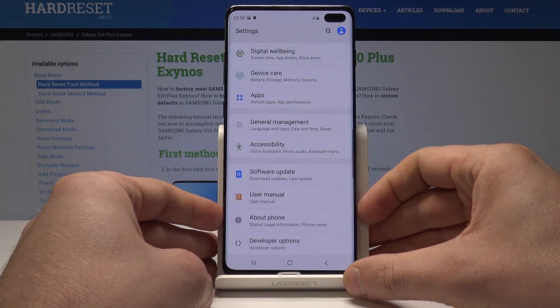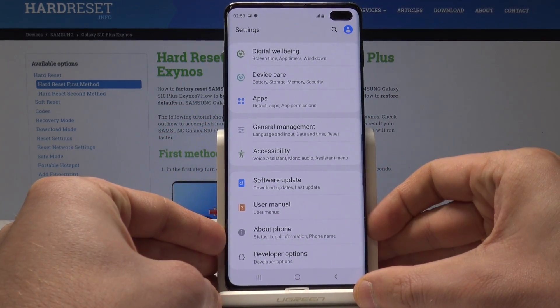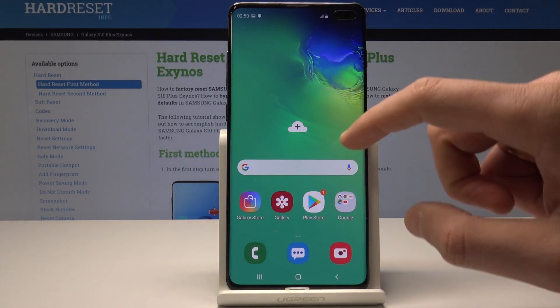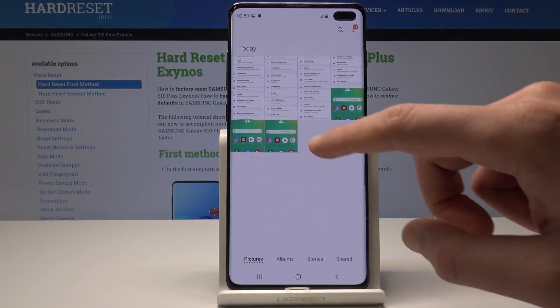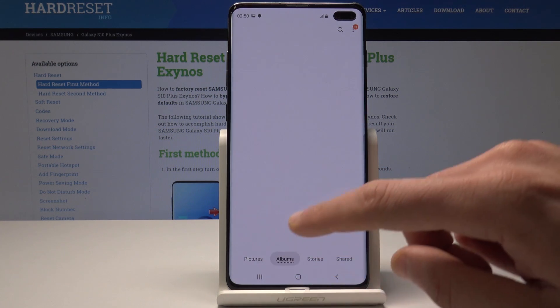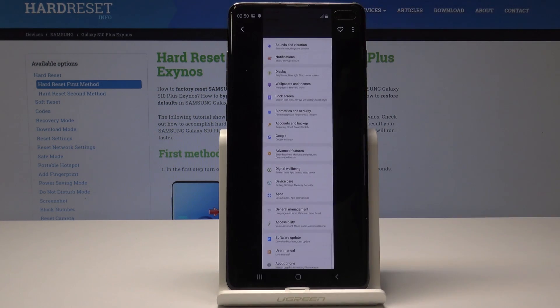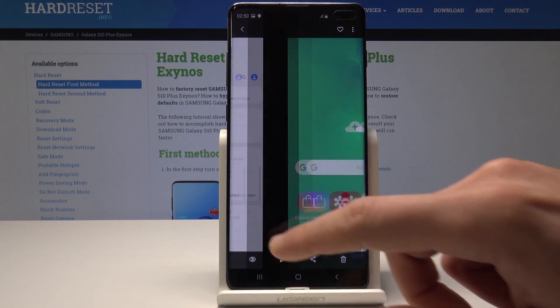Now if you would like to share, edit, delete, or do other stuff with your screenshots, you need to open the home screen and choose the gallery. Here you can use Pictures, or you can choose Albums to find the screenshot folder. Now you can share, edit, delete, or do whatever you want with the following pictures.